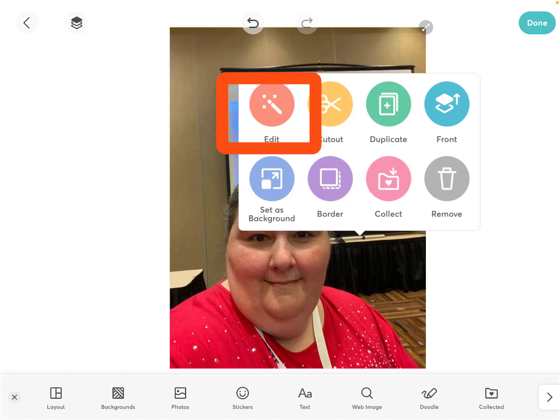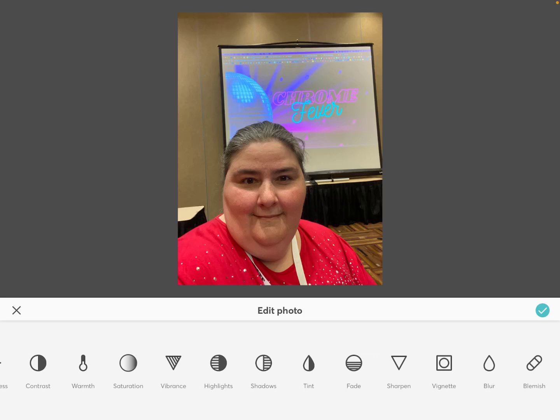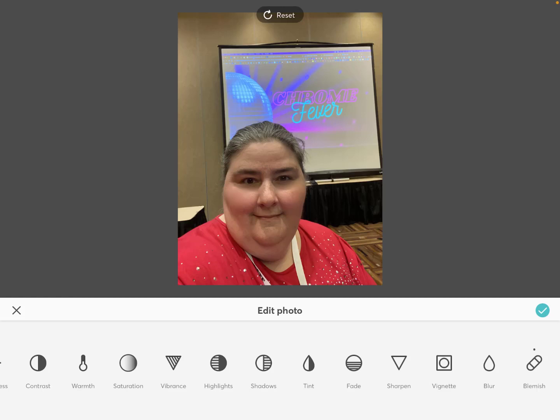I'm going to touch on that picture one more time and get to that pencil, then go into the edit function — there are a wealth of different ways that you can edit this photo. We've got filters, cropping, brightness, contrast, and more. One I wanted to show you toward the end is the blemish tool. If you touch that tool you can pinch in to zoom and actually get rid of any blemishes on your face — a couple of dark spots, dark circles under the eyes. When I'm done, I hit done, and I've touched up that photo.